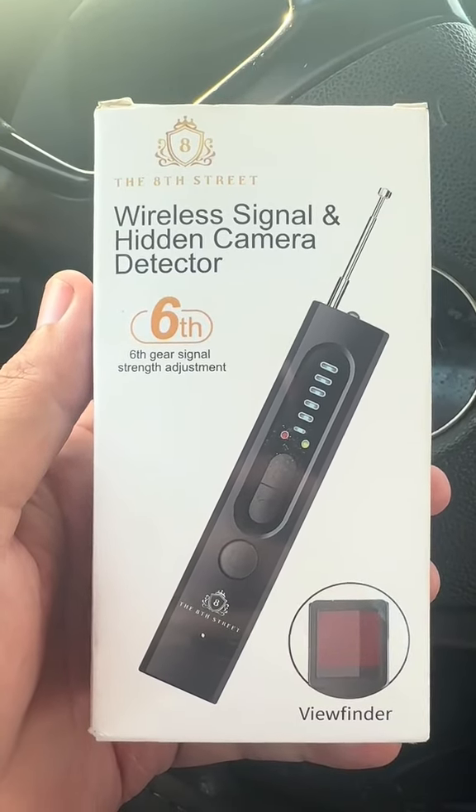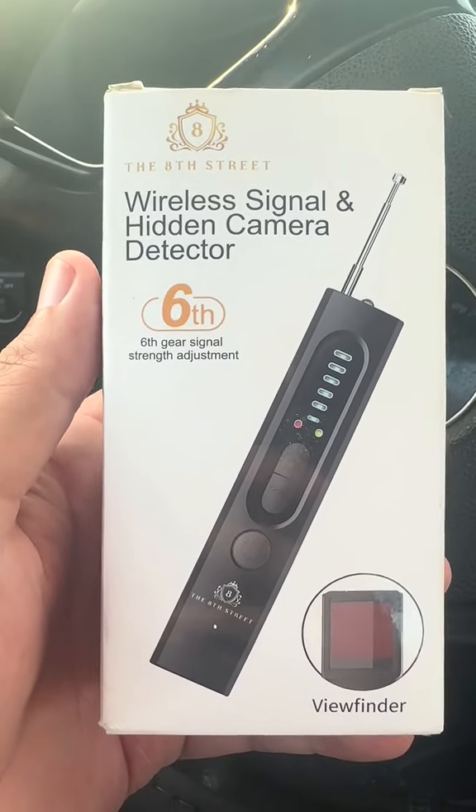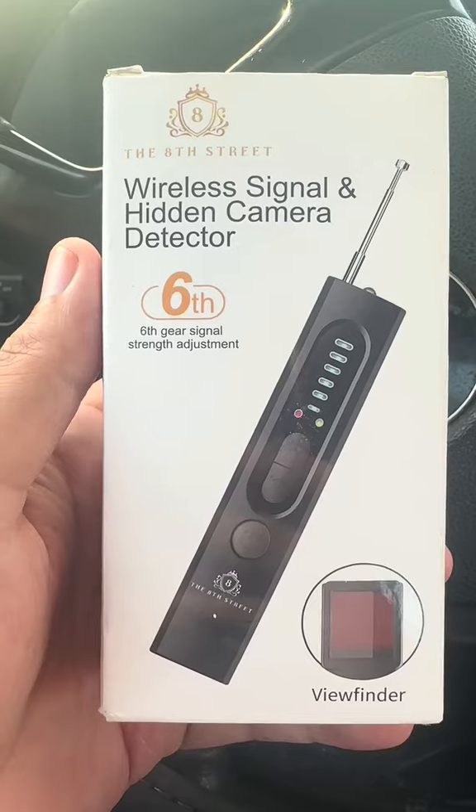Are you worried about people spying on you? This wireless signal and hidden camera detector is just what you need.